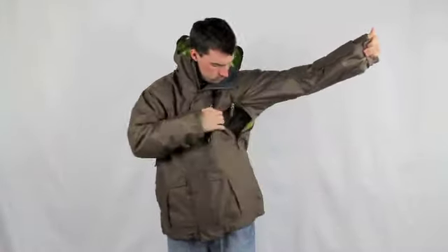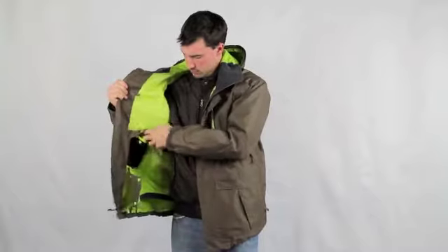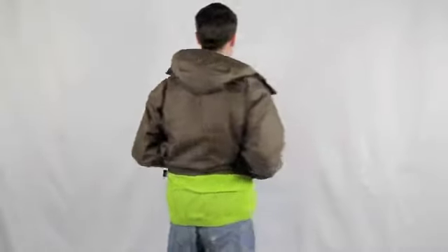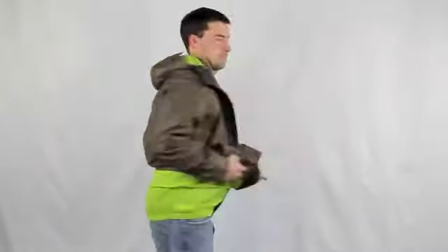Internal media pocket and goggle pocket, as well as another padded internal pocket. Also features a snap-away powder skirt with gripper elastic and pantalocks.